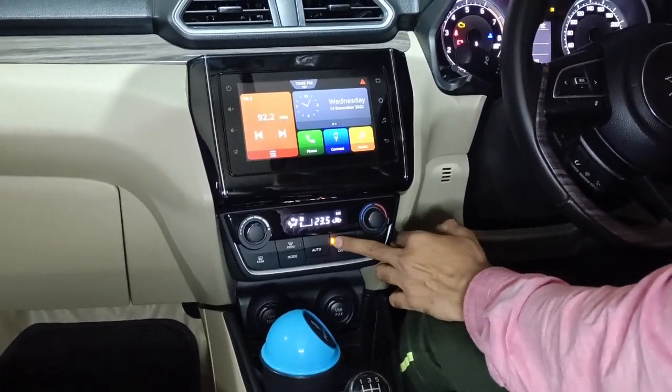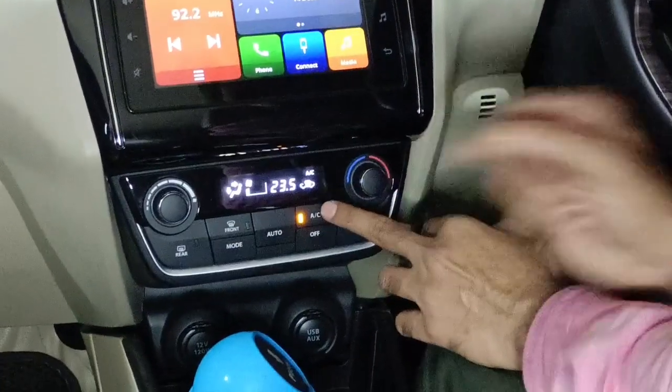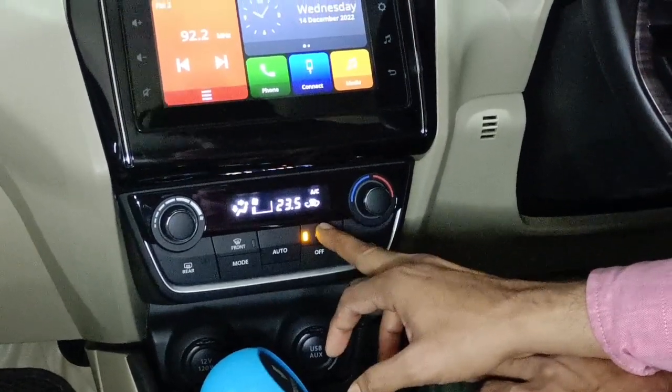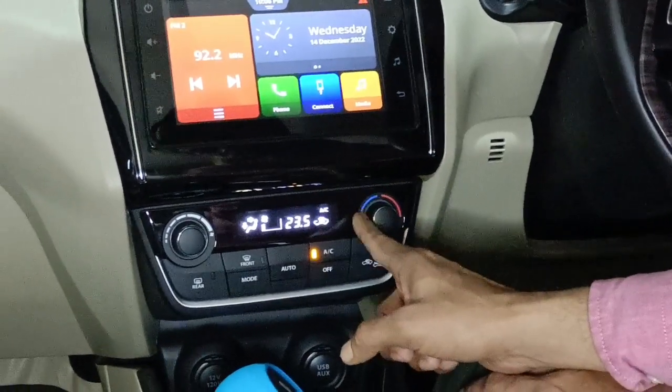The compressor in the car is part of the AC system, and everyone has AC. When you start the heater, the question is: do you need to turn on the AC button or not? Do you need to turn on the heating button or not — in both winter and summer?